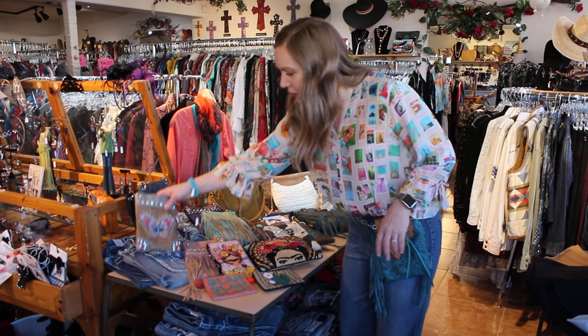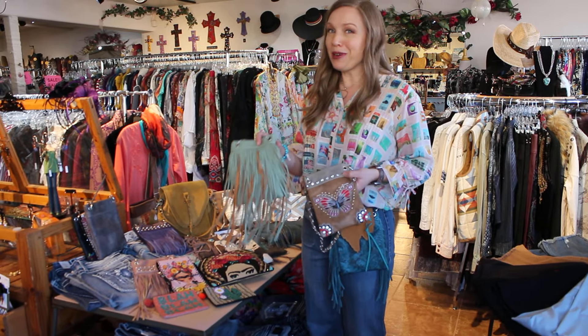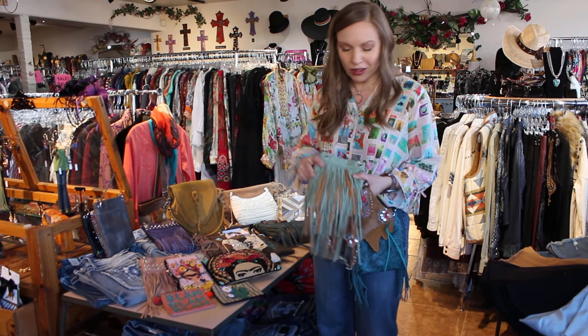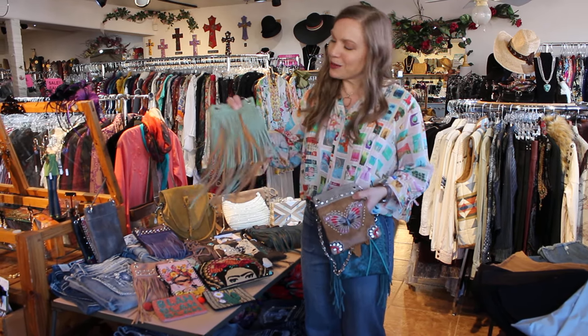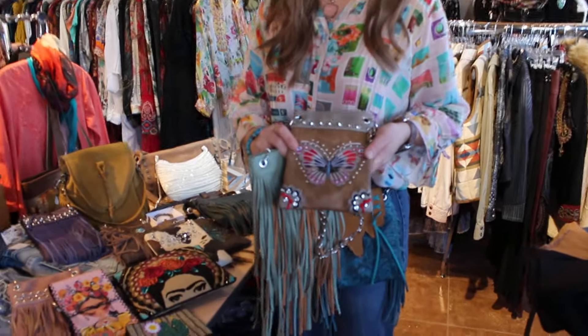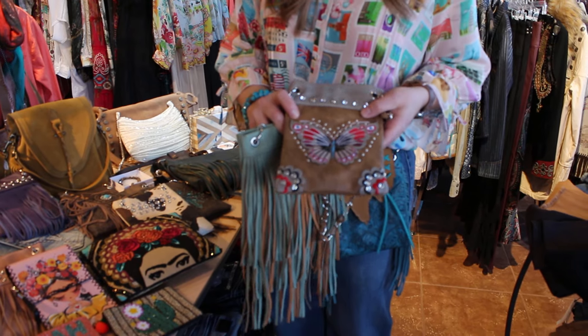Looking at this specific bag, we have lots of fringes, girls. So if you are a fringe girl, come on in because right now we have the best selection overall. Those do tend to be popular ones. We still have some from our previous collection, but I've brought some in new springy colors, or something like this with the butterfly on it — a cool spring-summer motif for sure.